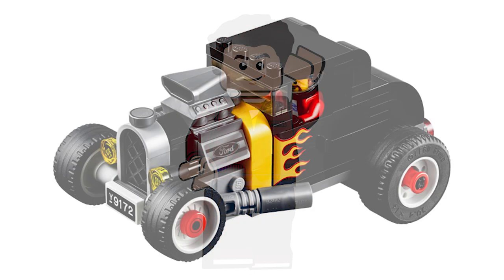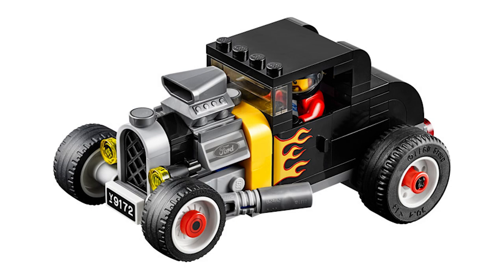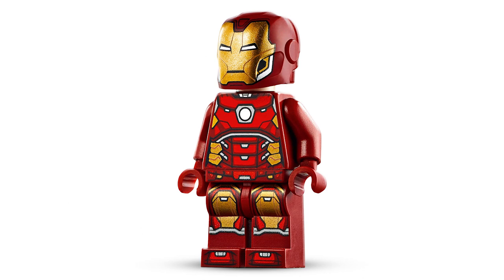We got the Hot Rod build there, it looks pretty cool. Not sure why it has stud shooters — it's kind of strange, and why are they facing backwards? The Iron Man figure, it appears to be exactly the same.